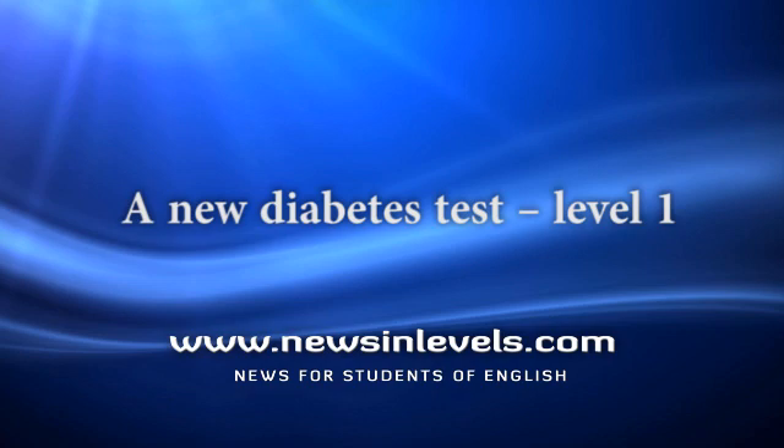Australian scientists make a new diabetes test. A diabetes test checks the level of blood sugar in the body. Blood sugar gives you energy.